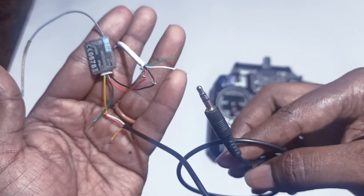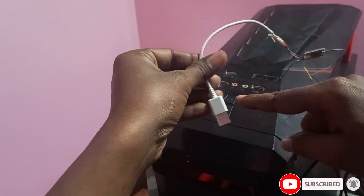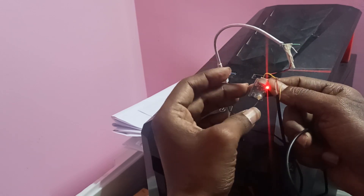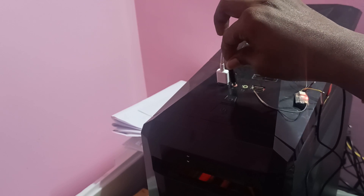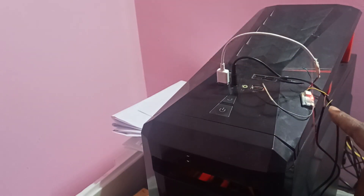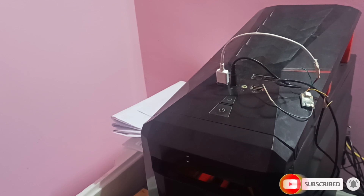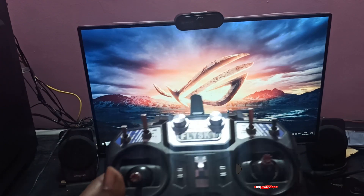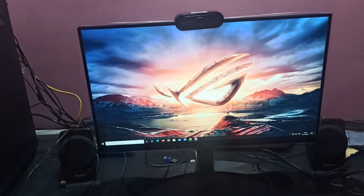Now I will connect this to the PC and show you. I'm connecting the USB here — you can see it's powering. Now I will connect this jack to the microphone port. You can see it's on. I need to switch on my transmitter, so I'll show you on my computer.